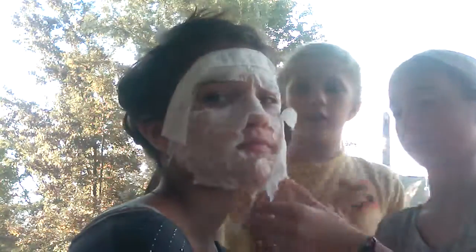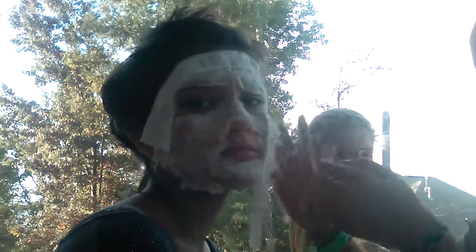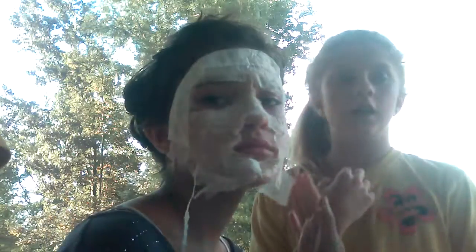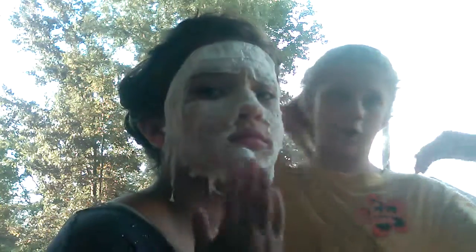Today we're also going to be going to Elevation Station, so check us out. I'll be vlogging at Elevation Station, which will be so cool — check out our next video. She'll probably be vlogging too. Chloe's Cool Crafts will be vlogging while we're at Elevation Station.